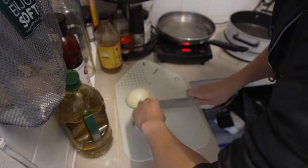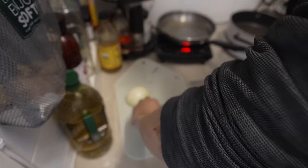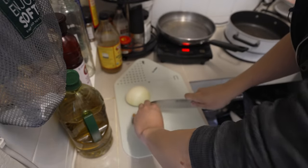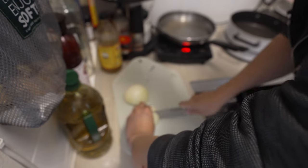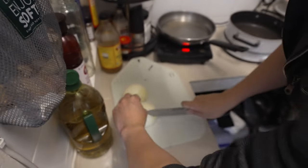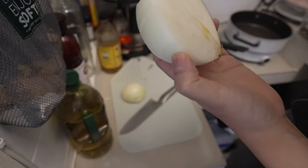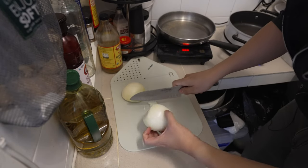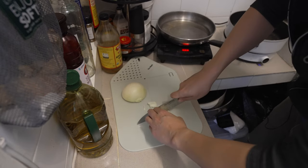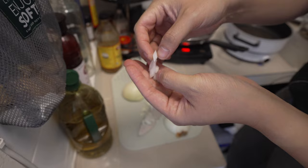Maybe one day I'll be able to hire a camera operator. This is how I dice onions — you cut it like that and then just go. I don't see many people doing it this way, but I think this is the best way, because when you cut it one way and then you cut it here, it's already going to break apart.